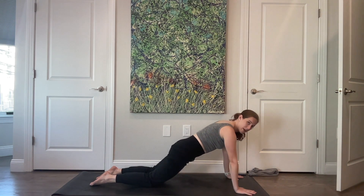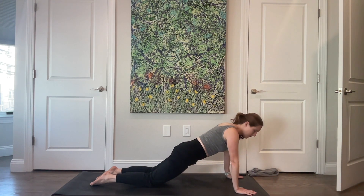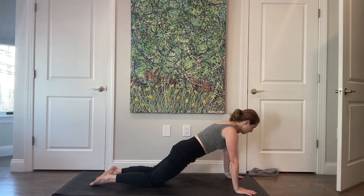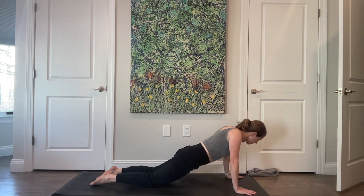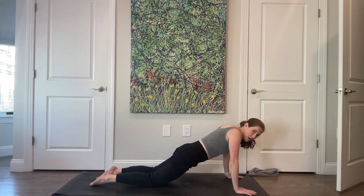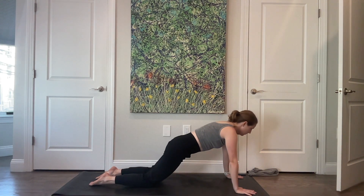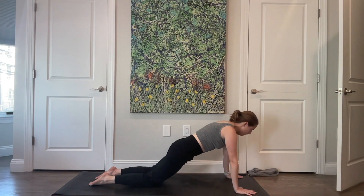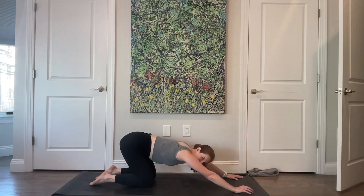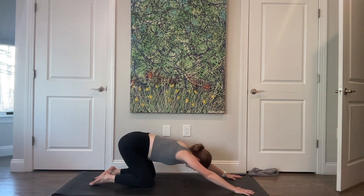Pause in kneeling plank. Scapula push-up: slide your shoulder blades in towards your spine, then press up. Down and up. If this is too much, bring your knees back underneath you. Send your hips back towards your heels — reach them back behind you. Then come forward and back. Keep going.